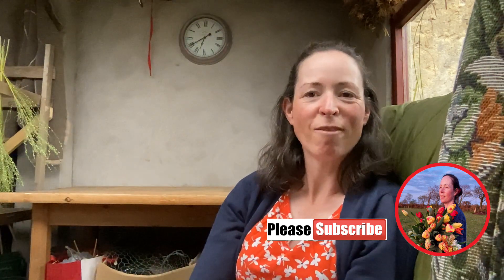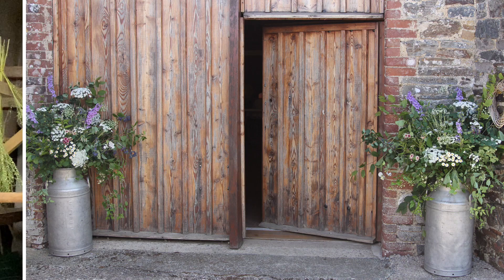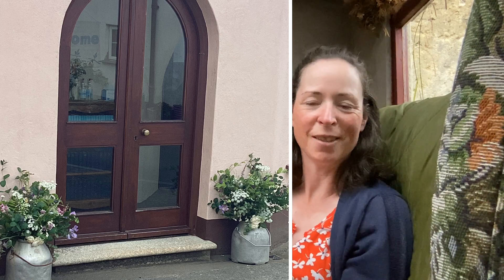Thank you very much for watching today everybody. Part three will be coming up and we're going to be tackling the table centres — ten table centres — so that'll be coming up soon. Thanks very much.